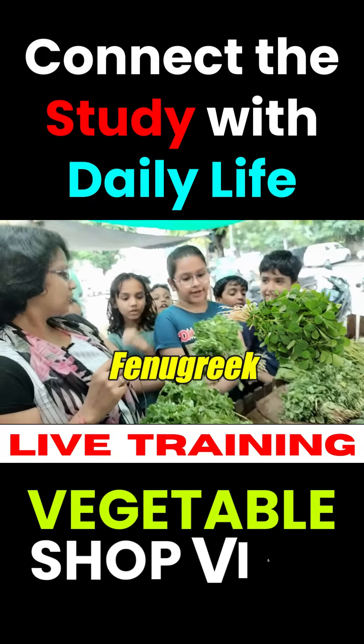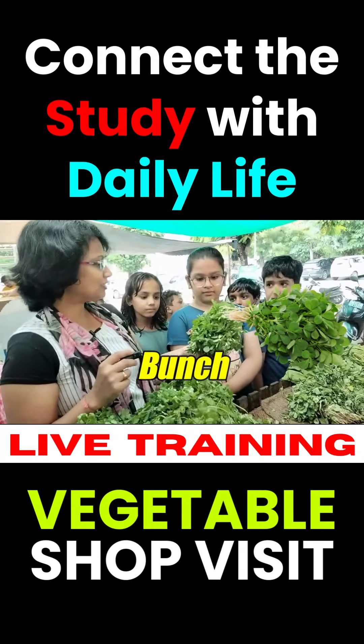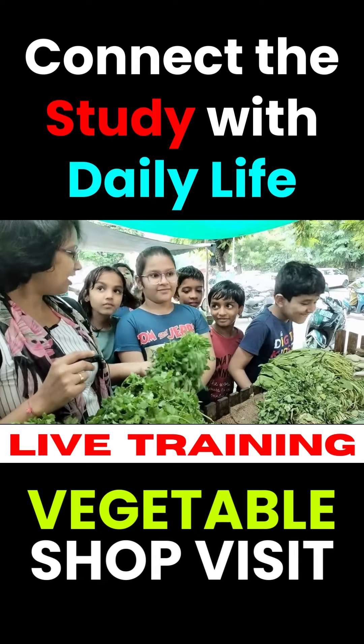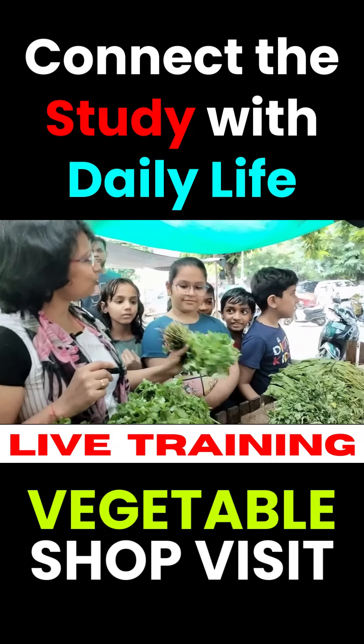This is fenugreek. What is fenugreek? We take a bunch of fenugreek. We don't know how much it is. How much is it? 100. 10 rupees.